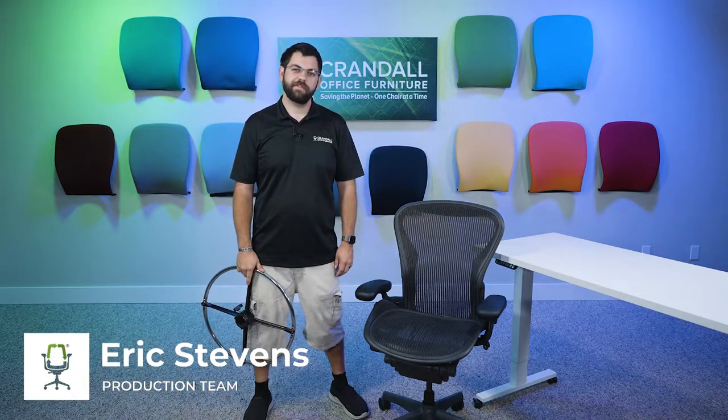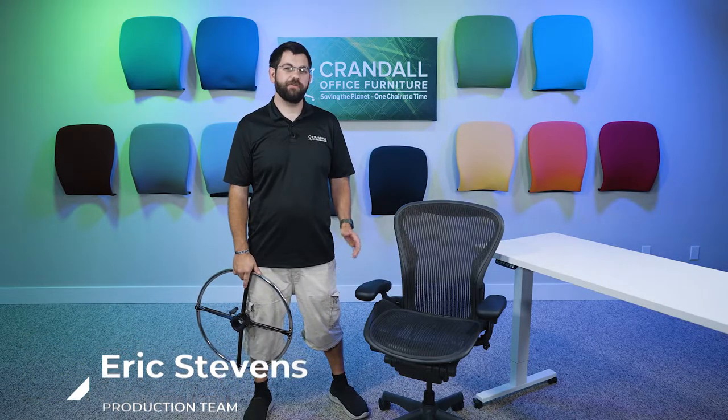Hi, I'm Eric with Crandall Office, and today we're going to take a look at how to convert and install a stool kit on the Aeron Classic chair. Let's have a look.